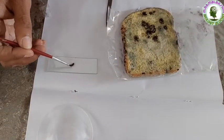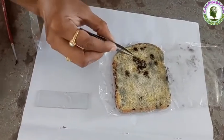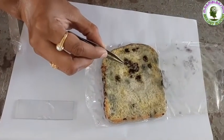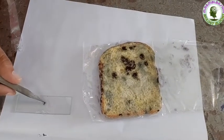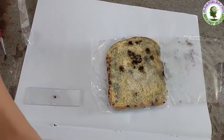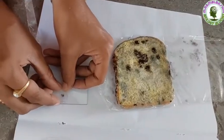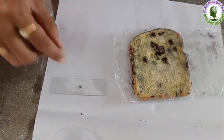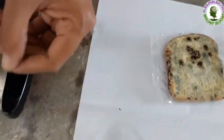To observe this, place a drop of water on the slide. Using forceps, scrape very little of the mold and place it on the drop of water. Cover it with a cover slip, without having any air bubbles. Now place the slide under the microscope and observe it.